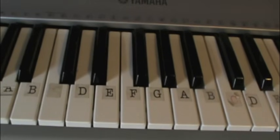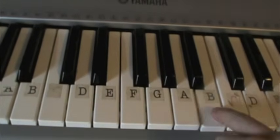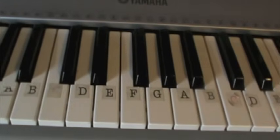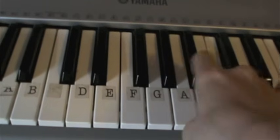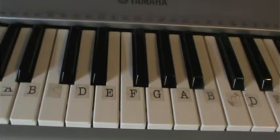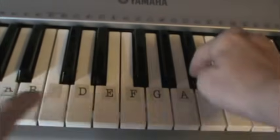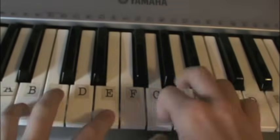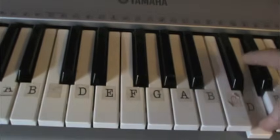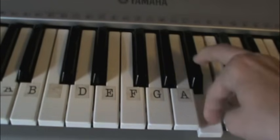Once you get that part done, you're going to go from the C to B, B flat. So that whole sequence is B, E, G, G flat, E, B, D, D flat, C, A flat, C, B, B flat.